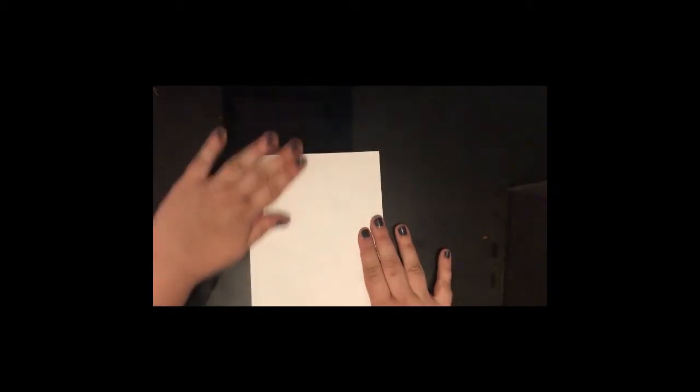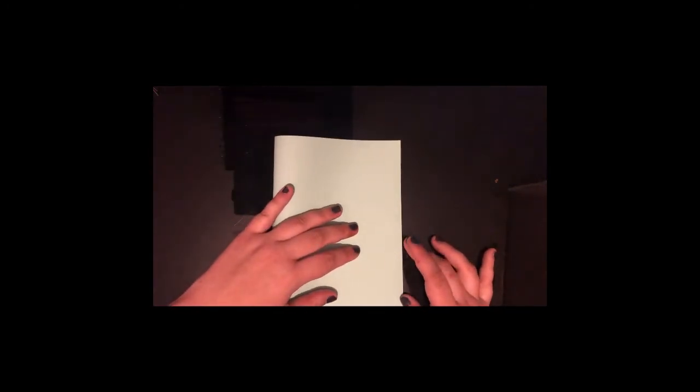To start off with we're going to take one of your white pieces of paper and we're going to fold it in half. This is going to be the base of your card. So we're just going to put that to the side for a second and then we're going to take your green piece of paper. Remember if you don't have any green paper you can use white paper instead.